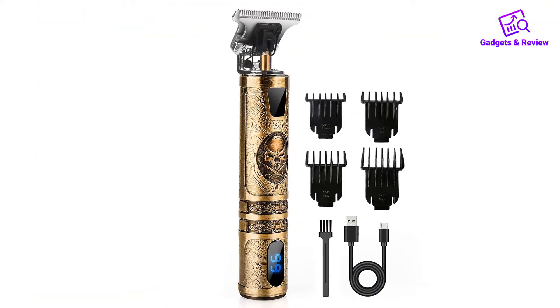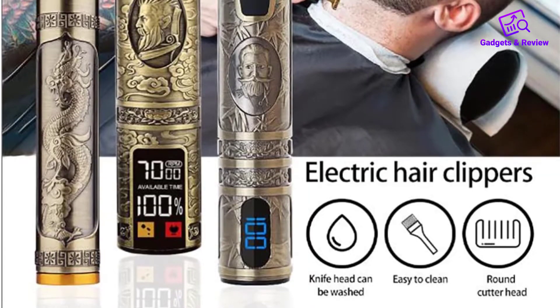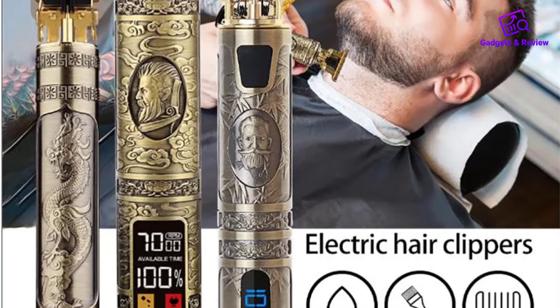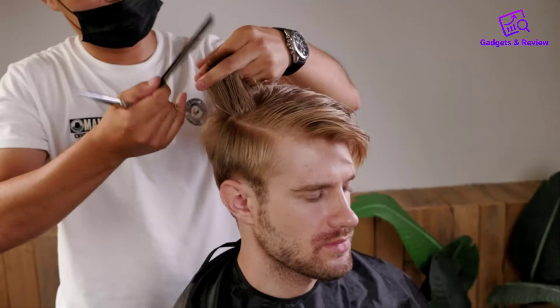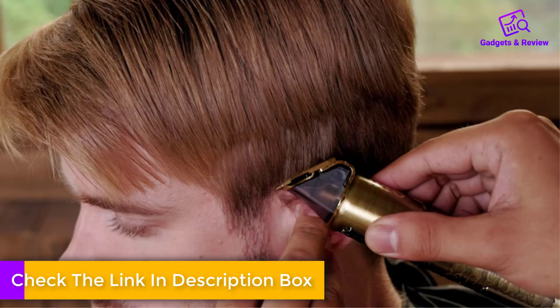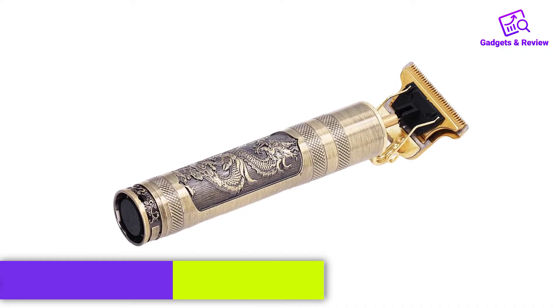One of the standout features of the Vintage T9 trimmer is its versatility. It can be used both cordless and corded, providing flexibility for various grooming needs. The cordless option is particularly convenient for on-the-go touch-ups or for those who prefer a wireless experience. The battery life is decent, providing ample runtime before needing a recharge.